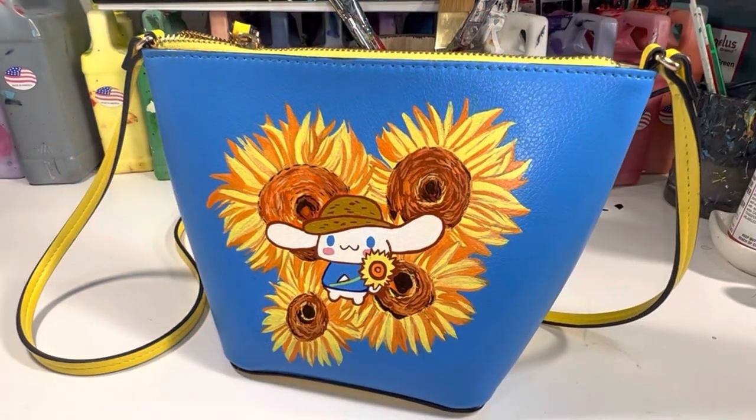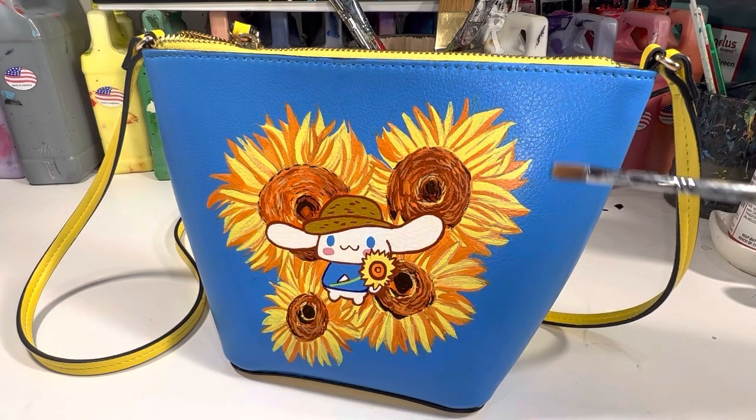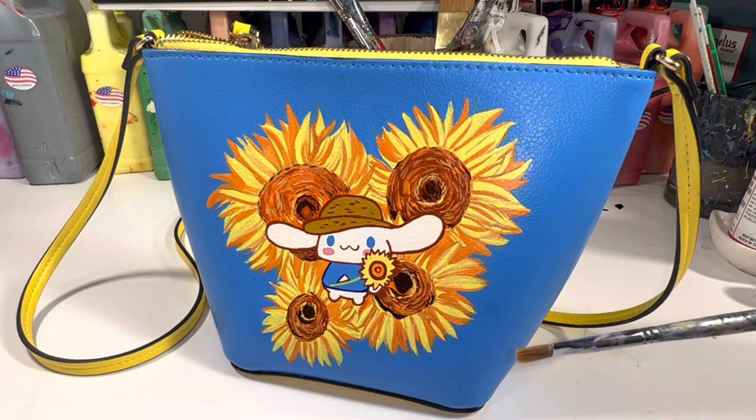And this is the complete cinema roll sunflower Van Gogh mashup! If you have any questions, all of my contact information is down below, along with links to all the products used in this video. Big thanks to Angela's Direct for the paints, and thanks guys for watching!